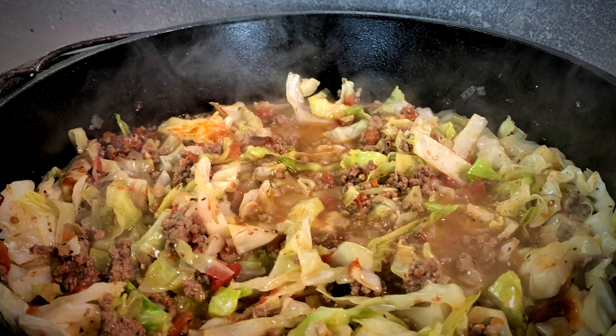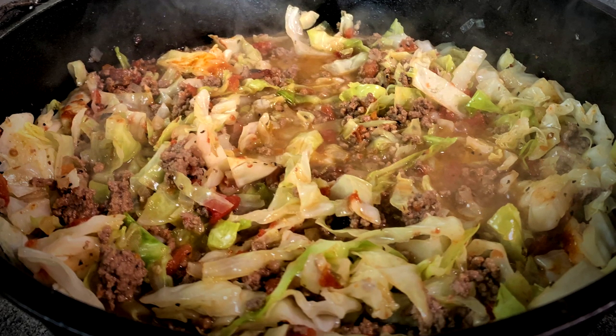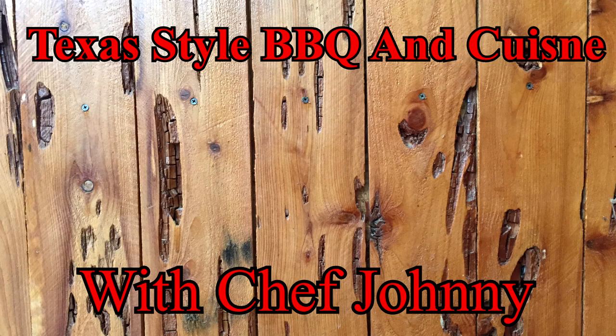Hope you enjoyed this Dutch oven meal as much as I did. Remember, you can take it inside your kitchen and cook it in there also — I just happened to do it outside today. But thanks for stopping by. Always do appreciate it. Remember to tell your friends and family about us and share us on your social media. I'm going to see you down the road on Texas Style Barbecue and Cuisine.